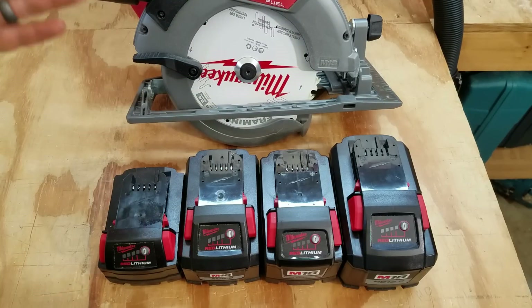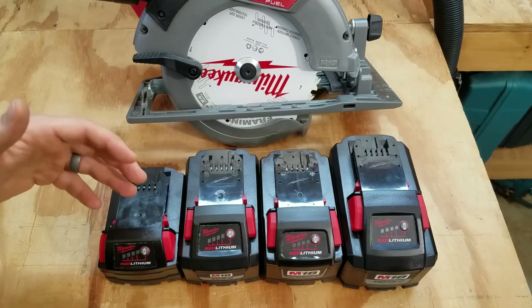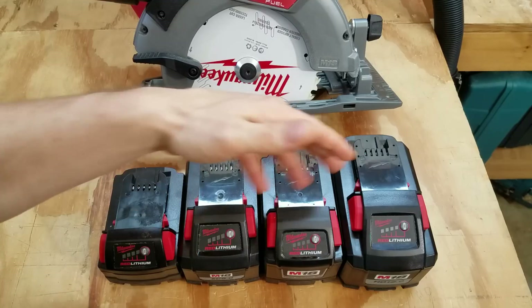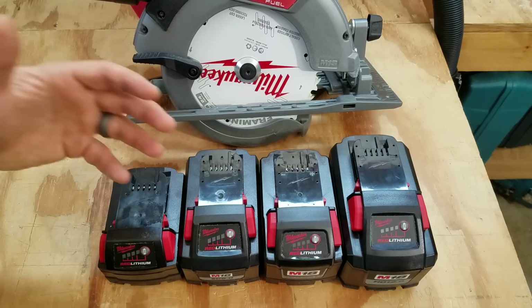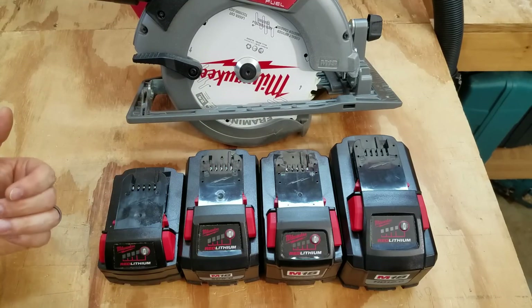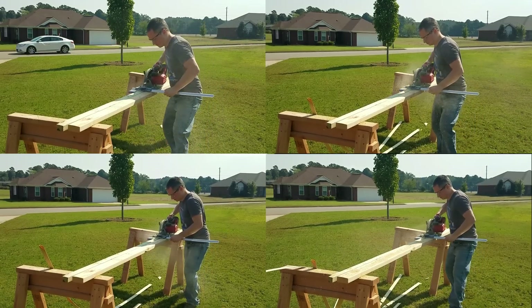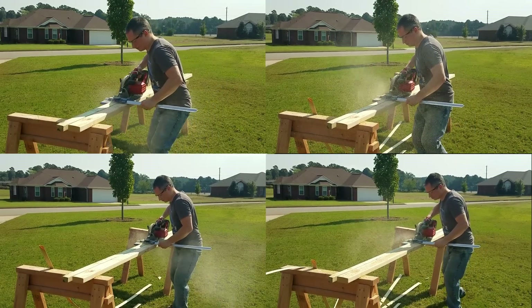For the circular saw test I used the Gen 2 Fuel M18 7 and a quarter inch circular saw. I ripped pressure treated 2-by material lengthwise — an 8-foot section for each battery. I made several cuts beforehand with each battery trying to push it and see how hard I could push each one before it stalled, and then the next cut I backed off just a little bit and ran it through as fast as I could without stalling, so I was pushing the saw really hard with each of these batteries.